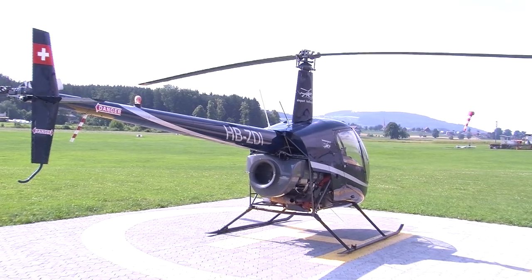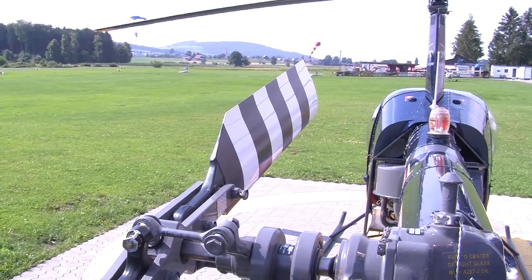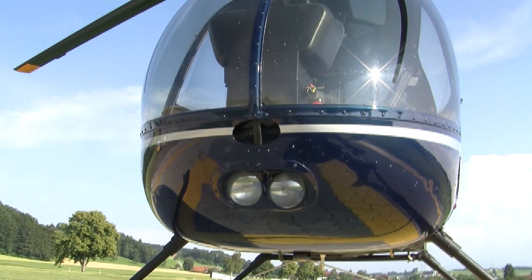Let us start out by mentioning some of the specs of this eminently suitable training helicopter. The Robinson R-22 has been in production since 1973 and is manufactured by the U.S. Robinson Helicopter Company.